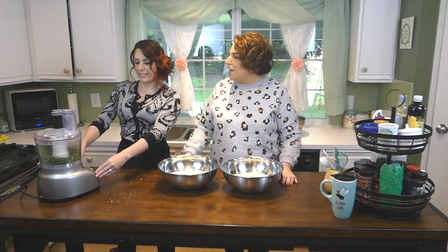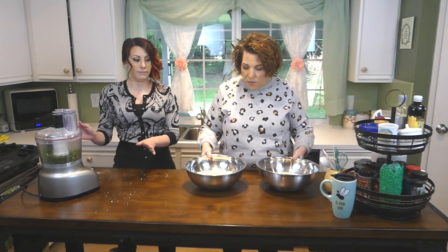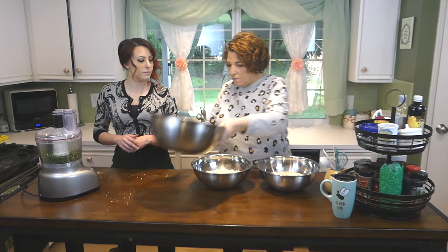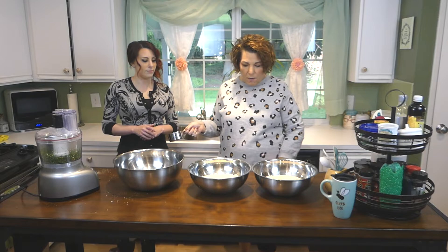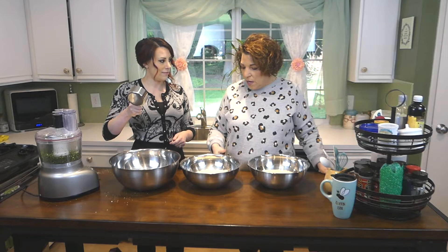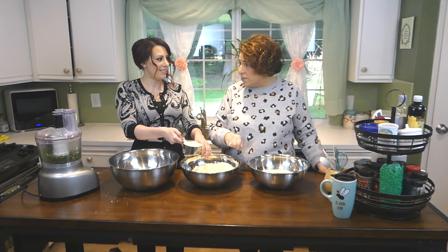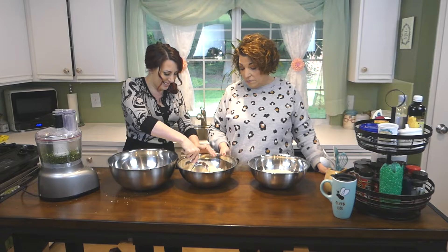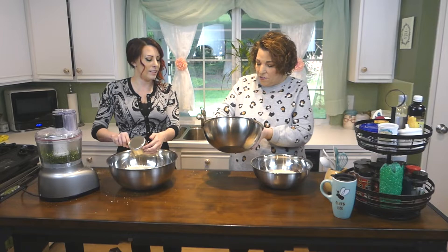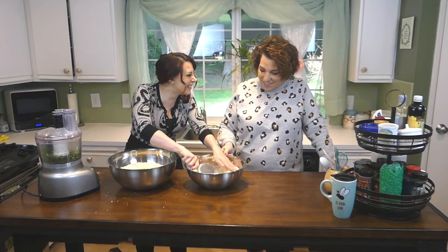That looks good — leave it in the processor for now. Get a big bowl, and to make sure you have equal amounts, start with the cheese first. Use a one-cup measuring cup — cheese is gold! Measure out cups into the big bowl. Now put in six cups of bread crumbs — one, two, three, four, five, six.